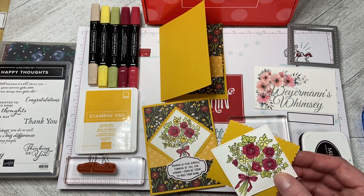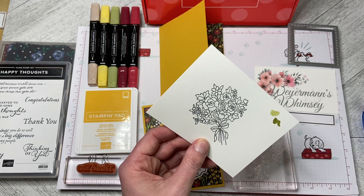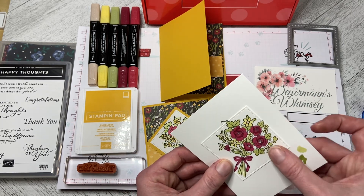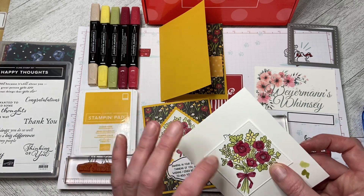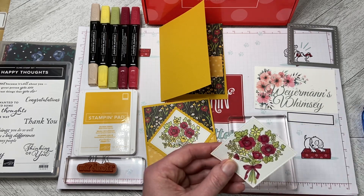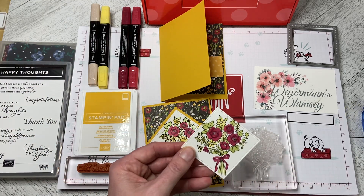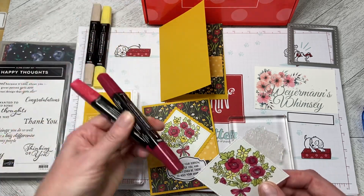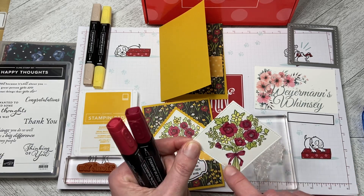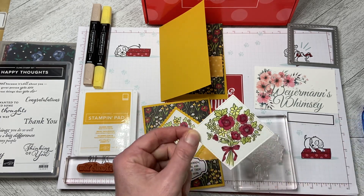I stamped the image with Memento Tuxedo Black ink and gave it just a minute to dry. Then I used my markers to blend it in. I don't have the Stampin' Blends in Granny Apple Green, so I used the Light Old Olive to do the leaves. Then I used the Cherry Cobbler — which is the red in the DSP — using the light and the dark just to do the ribbon and some of the flowers, and then just the dark to do a bit of highlighting.